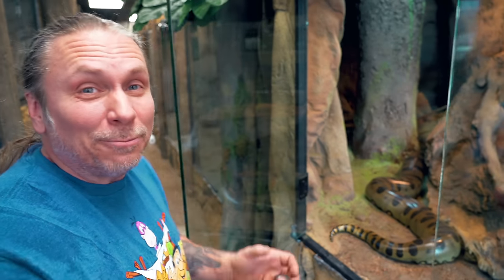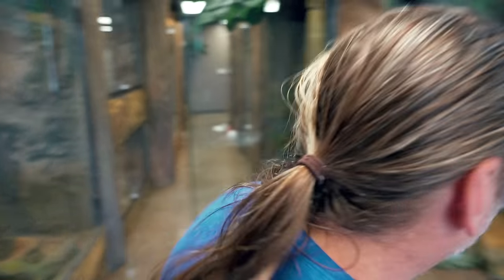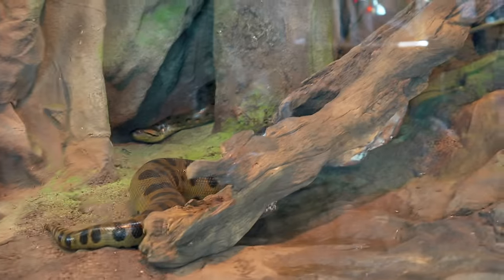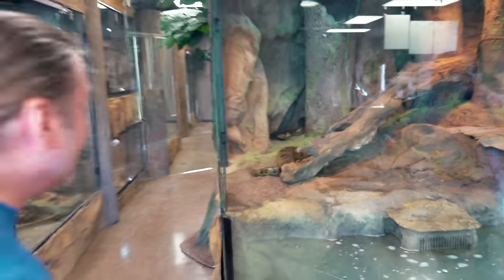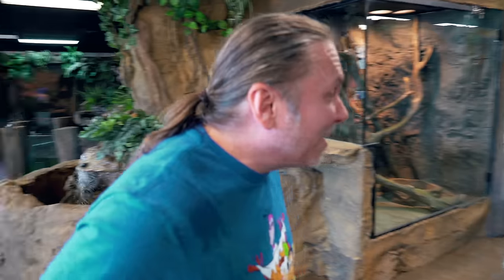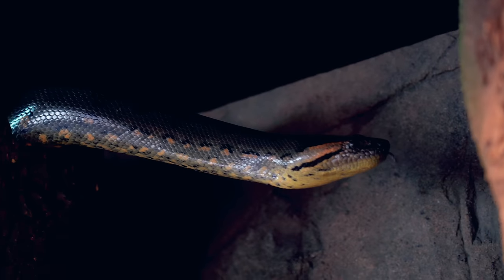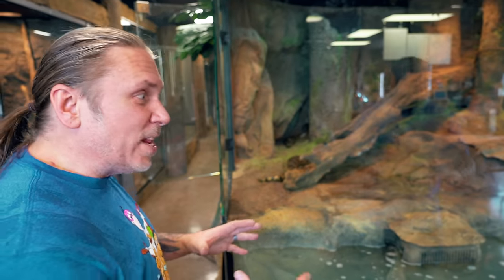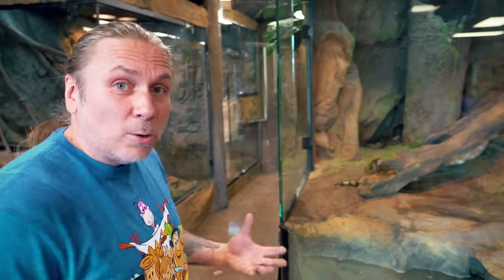This is absolutely insane. Even from over here you can't see her because she's behind the log a little bit, but if you look this way - unbelievable. Oh my gosh, look at how awesome that is. She spends a lot of her time on land in her other habitat, but we didn't have a water feature that she could swim around in, so I don't know if she's gonna utilize this or what's gonna happen.